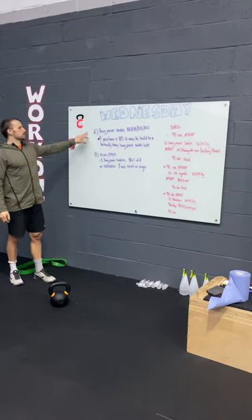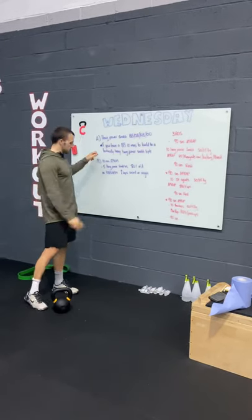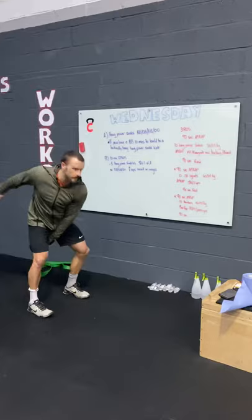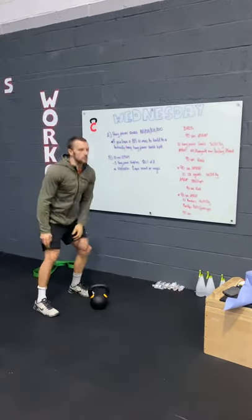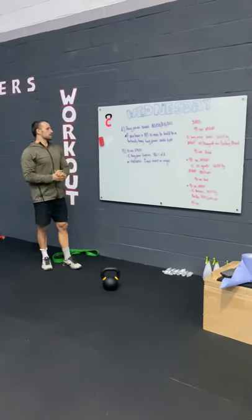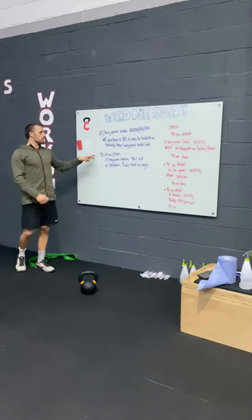First up is Part A: a hang power snatch triple. That's for people who have a barbell. If you don't, use that time to focus on technique — it could be a kettlebell hang snatch, a barbell, or even a bag, just going from the knees to overhead. If you've got a barbell, you have 10 minutes to build to a heavy triple, then move on to Part B.